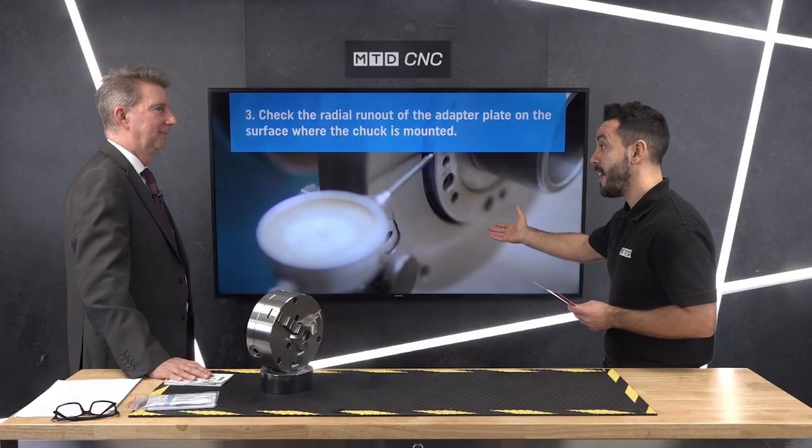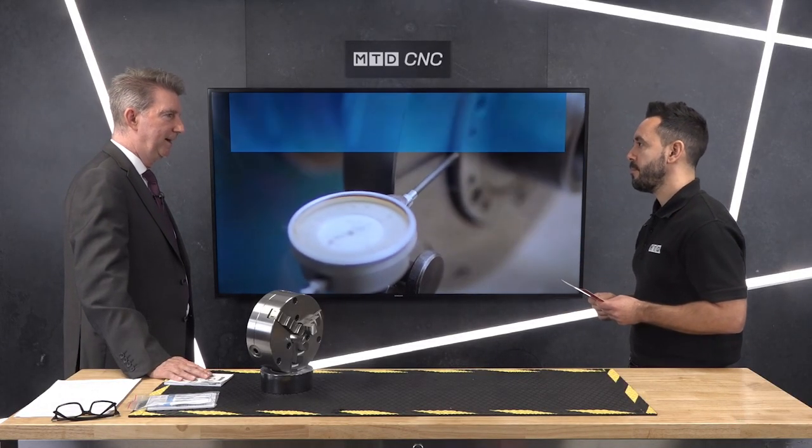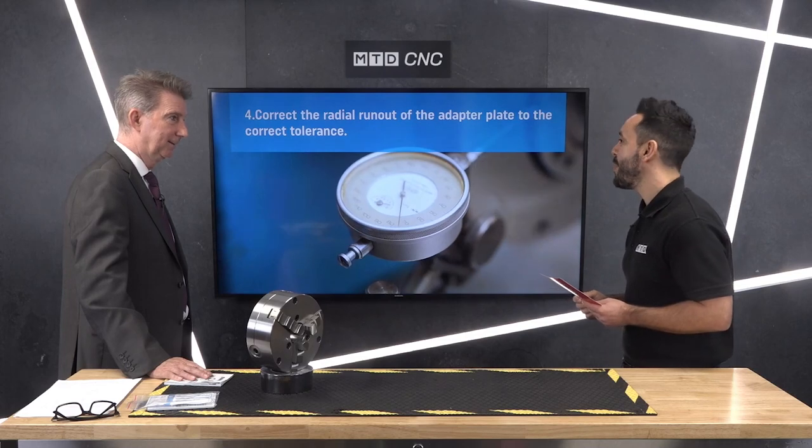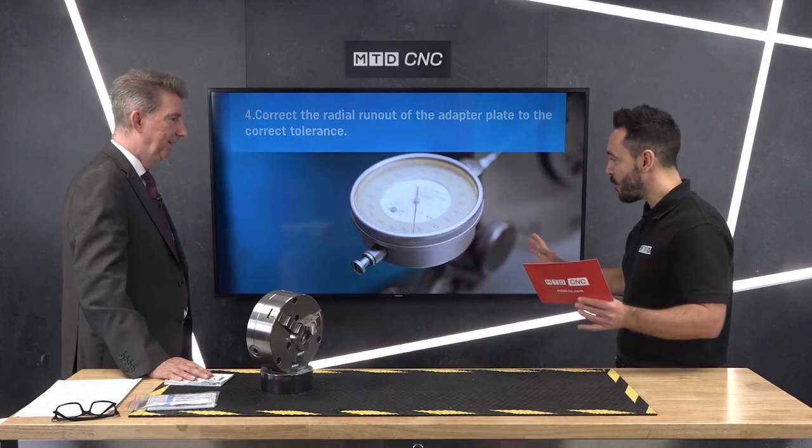How many chucks do you sell a year? Worldwide, Bison last year sold over 25,000 chucks — both self-centring and independent. Wow, that's a lot — big numbers.